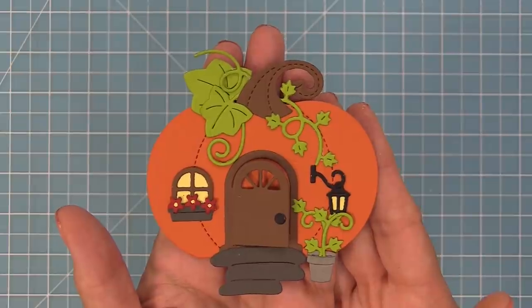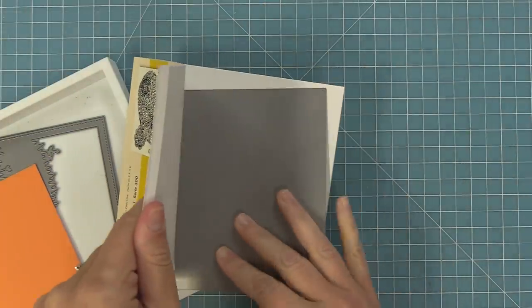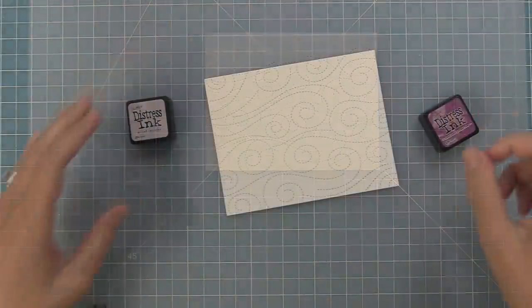Next we're going to be creating a card with this with a really cool background — we're recreating a card by Grace that is just stunning. We're going to start off with some Bristol cardstock, which makes it much easier to do distress inking on — it's amazing what a difference it makes. And we're going to cut it with our stitched windy backdrop, which I love for fall cards.